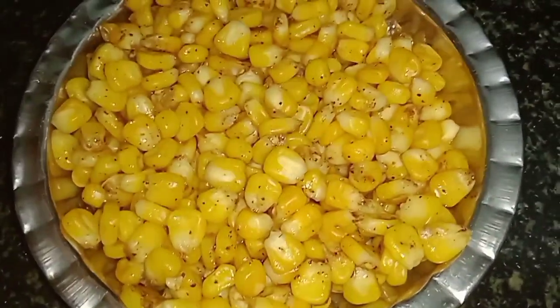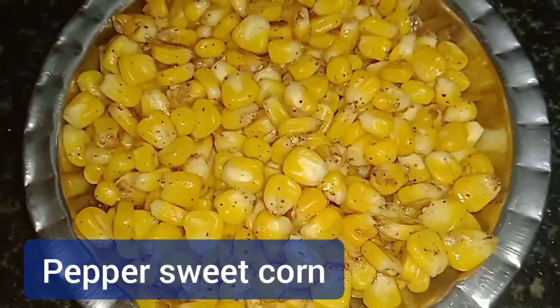Hello Friends! Welcome to Gaudi's Samayal! We are going to do a Pepper Sweet Corn recipe.